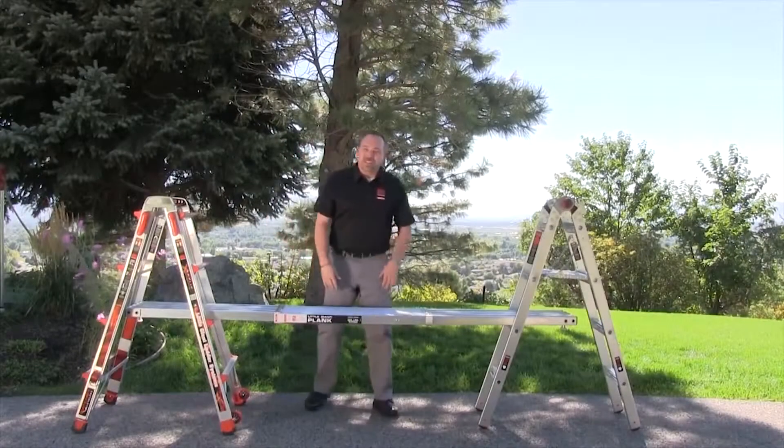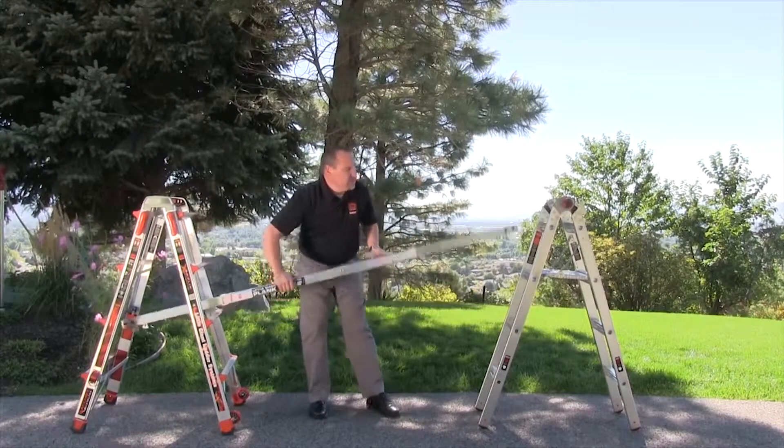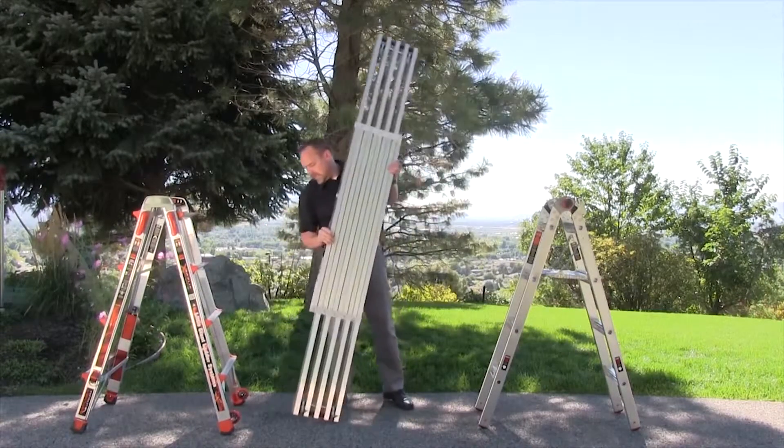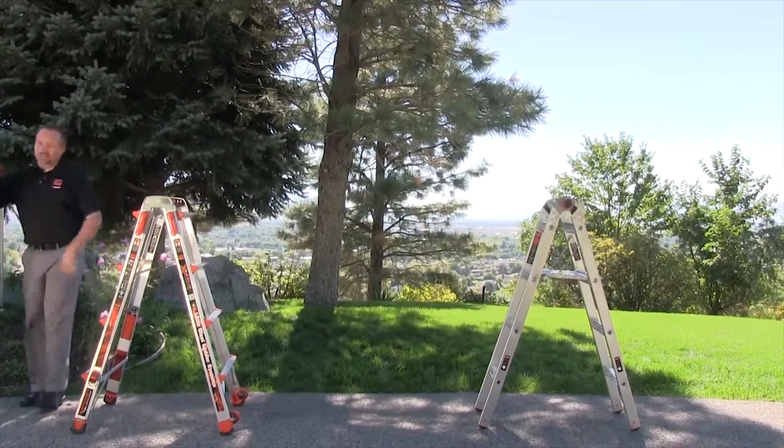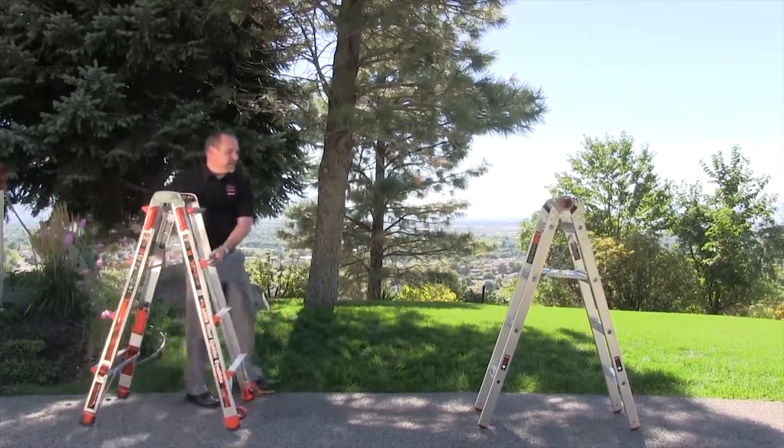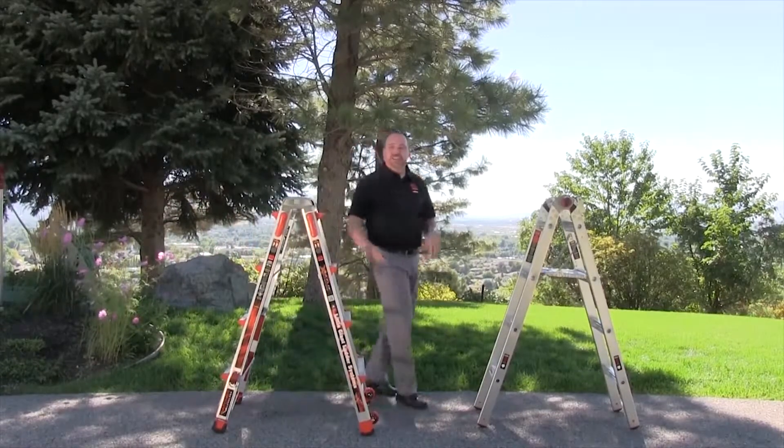Just reverse the process when putting it away: put your plank into its stored position, remove the trestle brackets, reassemble your ladder, and you're back to storage position.